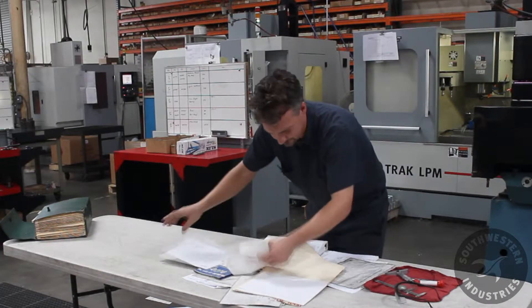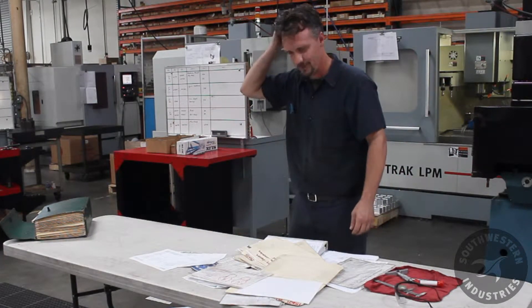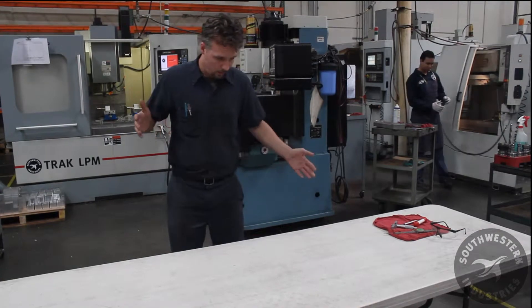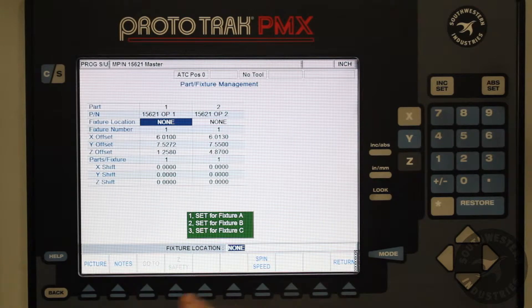Are your setup sheets disorganized, dirty, and hard to read? Are you tired of this mess? Well then get rid of it! The Track LPM uses pictures and notes that help eliminate the chaos surrounding your setups.